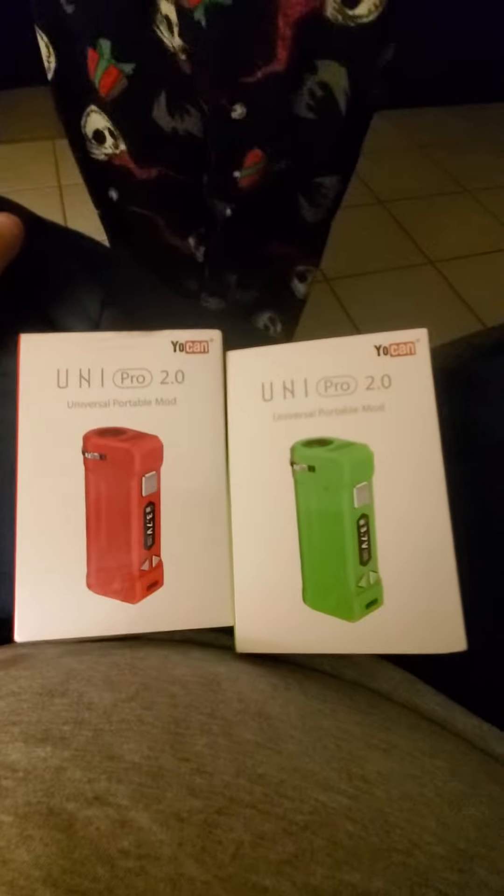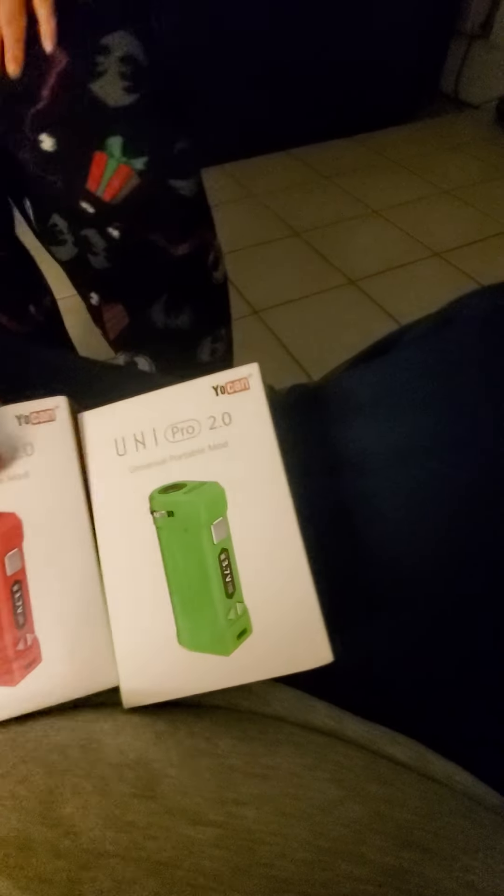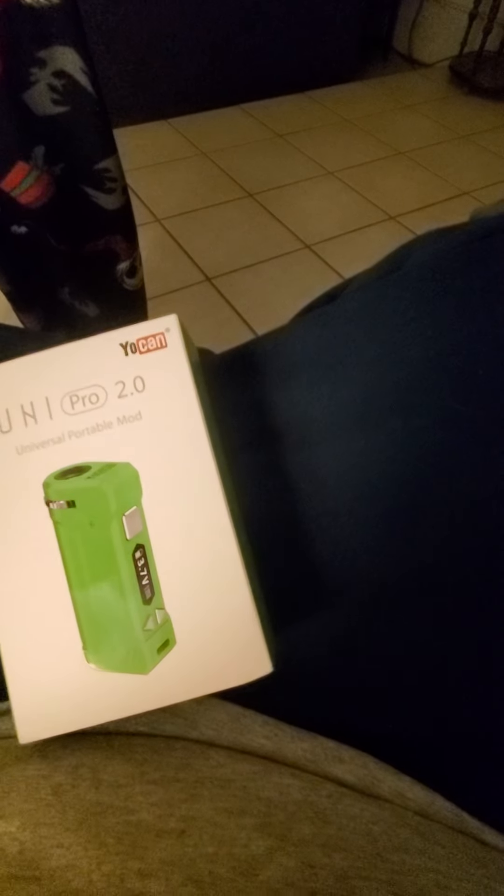We're doing a side-by-side comparison of the two colors. We're not opening the red one because it's my friend's. Just to note, this is not a demo of me actually using it — it's an unboxing to show you what you get in the box. You'll see a demo separately.